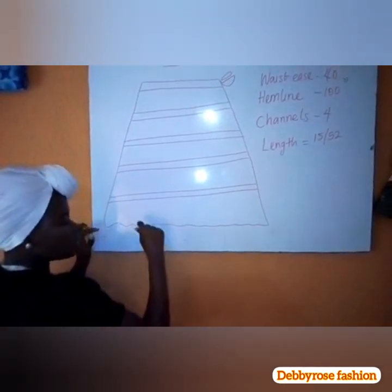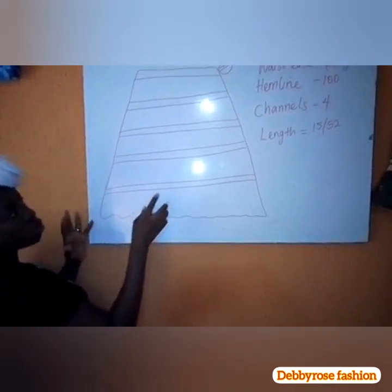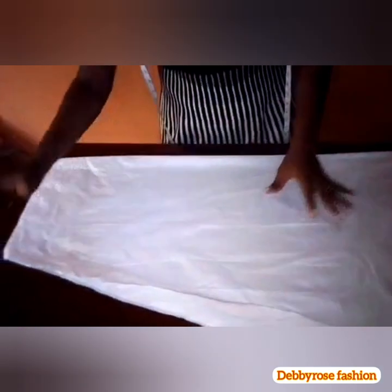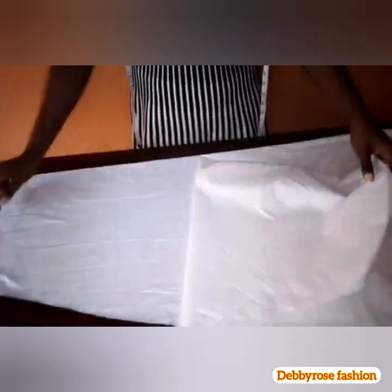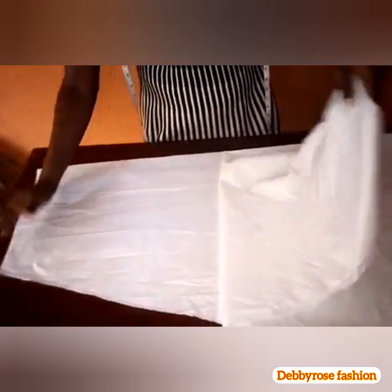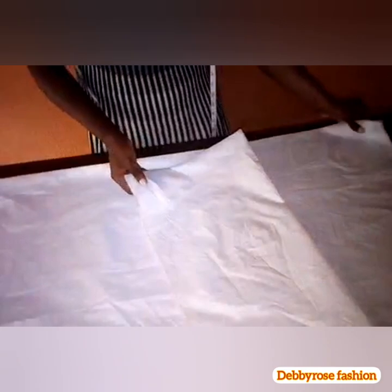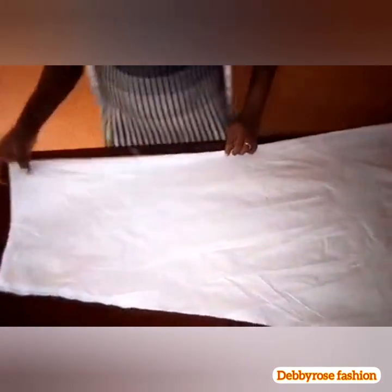We're going to have two inches at the hemline to fold in as well. If you want to put another bone there you can, but I'm not going to put one at the hemline. Now, the waistline is 40 inches, so divide 40 by two: the front block gets 20 inches and the back block gets 20 inches. On the hemline I'm using 100 inches, so 100 divided by 2 is 50 — 50 inches for the front block and 50 for the back. I've already cut this since you are advanced students.